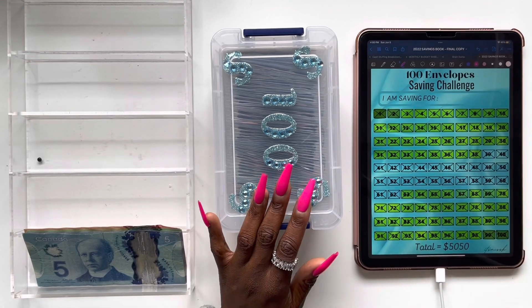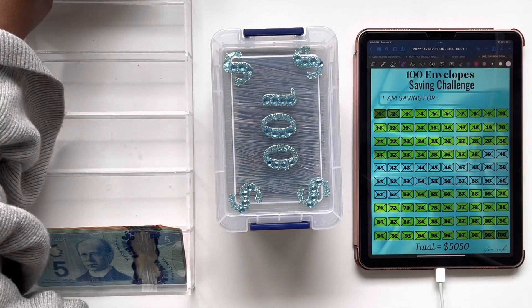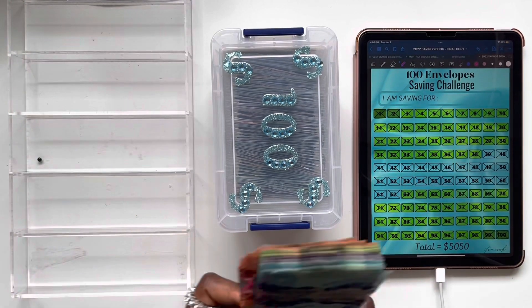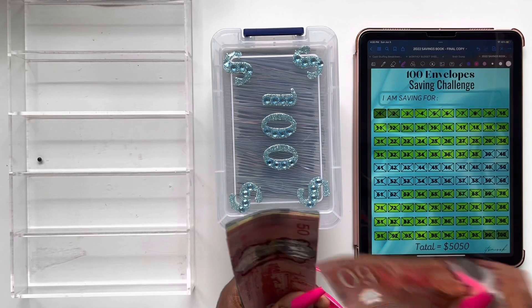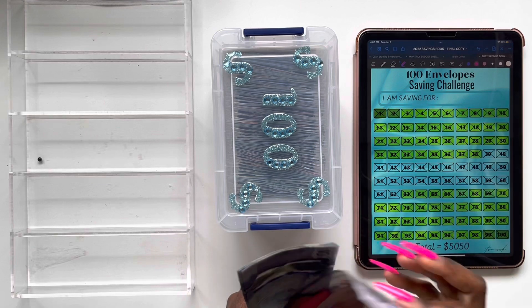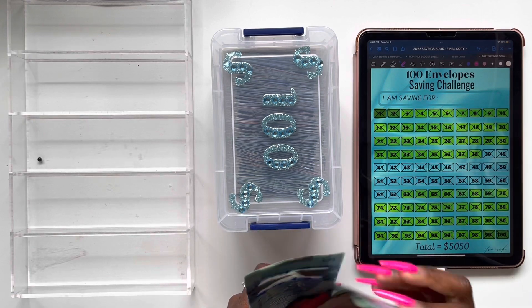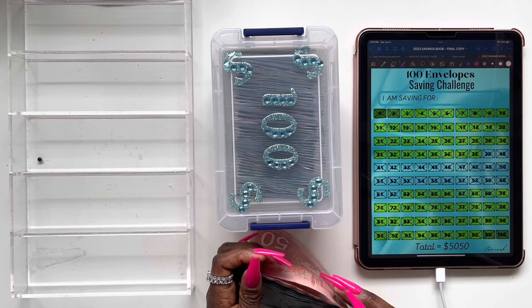I already took out the labels and I'm going to put them on the side right here. We're going to be stuffing a total of $420. So let's give this money a quick count — $100, $220, $40, $60, $83, $20, $40, $60, $80, $410, $20. So $420 is how much we have.